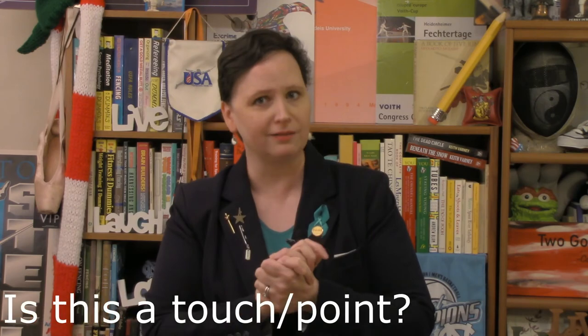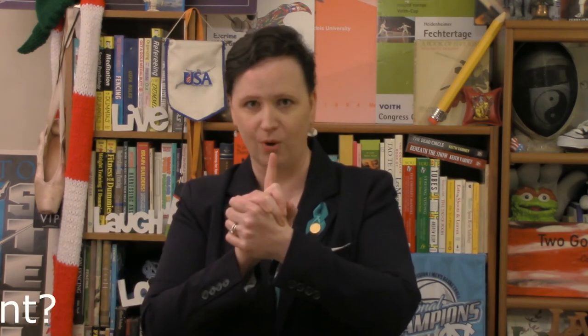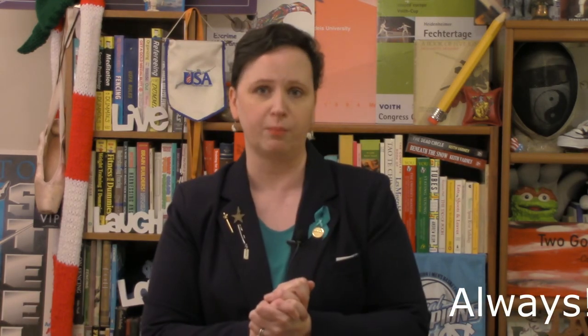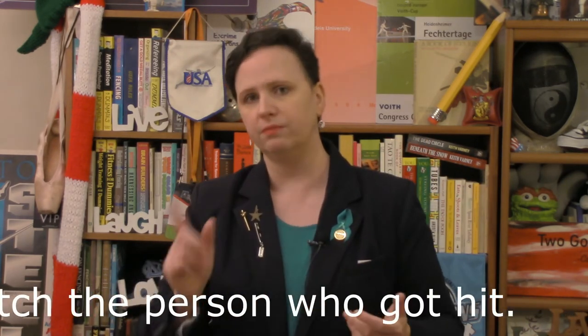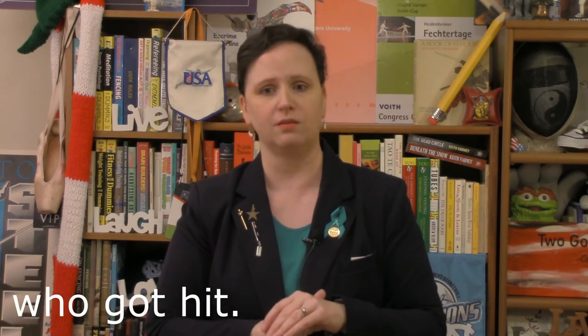Don't forget from the very first Epee 101 — I'm watching the person who got hit, because if they modify the system, they will not get annulment if their blade doesn't work. So: halt, take a breath, don't call them early. You cannot say 'I can't follow the action' — that's not a reason for a halt in this discipline. Is something dangerous? One foot off, two feet off, off the back of the piste, passing, corps-à-corps — these are the reasons you call halt.